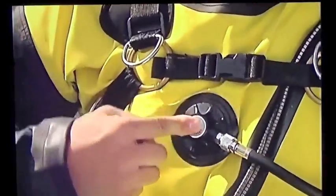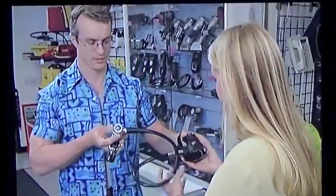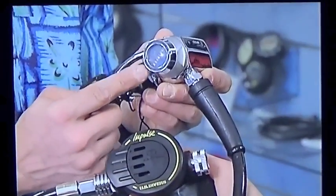You can avoid inflator valve problems by checking it before diving, by adding gas in short bursts, by maintaining your suit properly, and having it serviced annually. Follow manufacturer recommendations in water cold enough to call for sealed ice diving regulators that resist freezing.